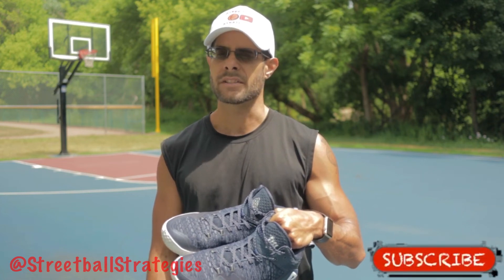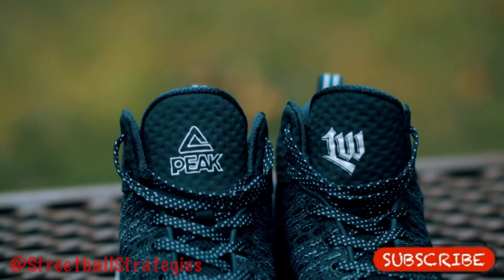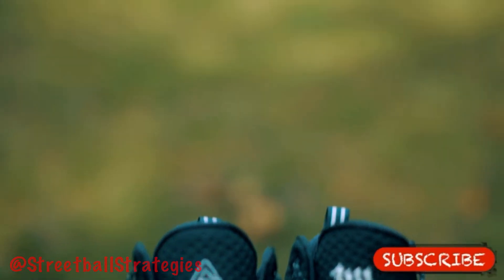These are the Peak Lou Williams Streetball Master outdoor basketball shoes. I'm Tony, welcome back to Streetball Strategies.